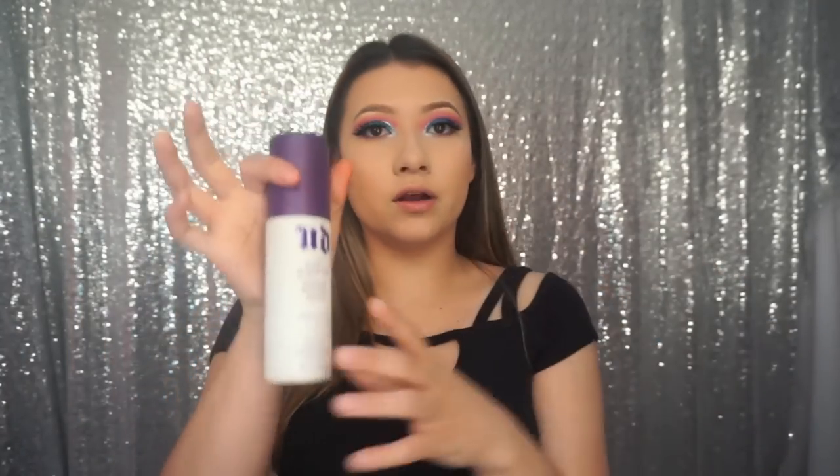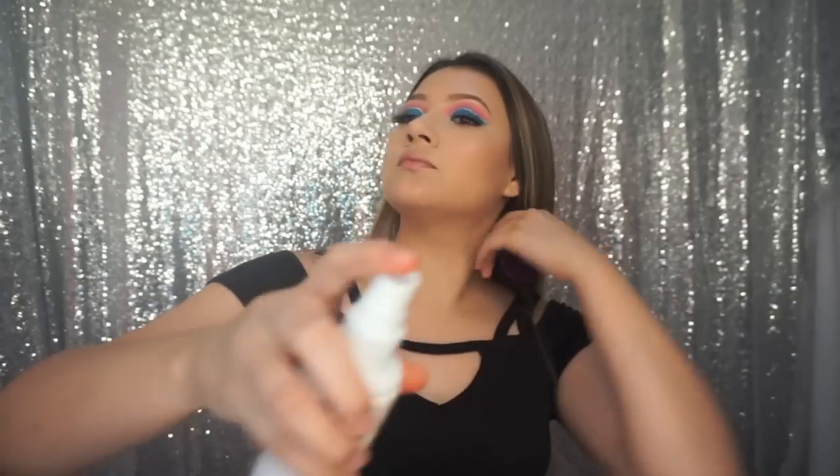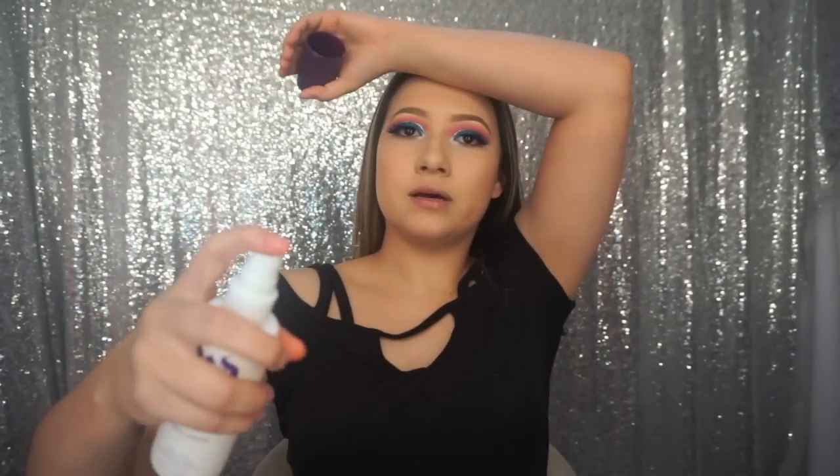Okay so now that I have my highlight on — sorry, my camera died — I'm just going to set everything. I'm using the All-Nighter by Urban Decay. I haven't gotten a new one yet but I haven't run out so it's okay. I'm just going to spray that all over my face — it makes your highlight blend in with your skin and all the other products.